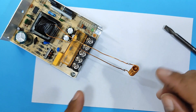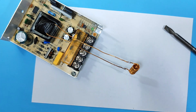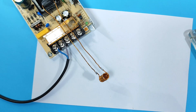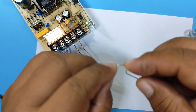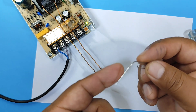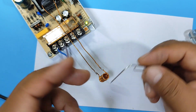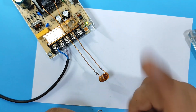We're ready. Now let's connect the power supply and test it. We connect the power supply. First, let's test it with this clip. Nothing — it doesn't heat up. Why doesn't it heat up? Well, let's see why.